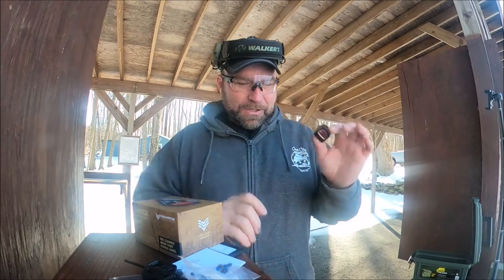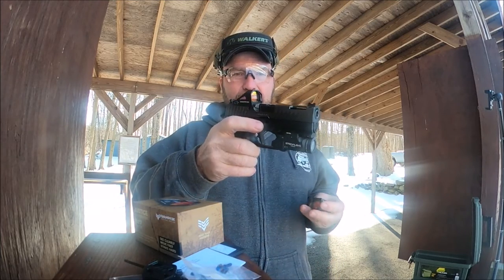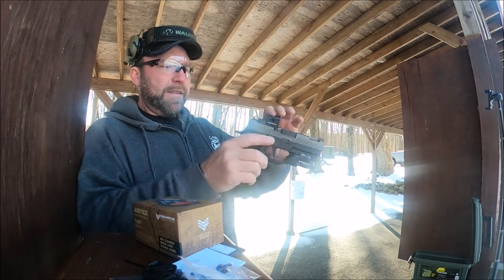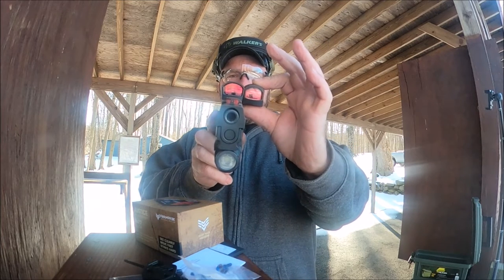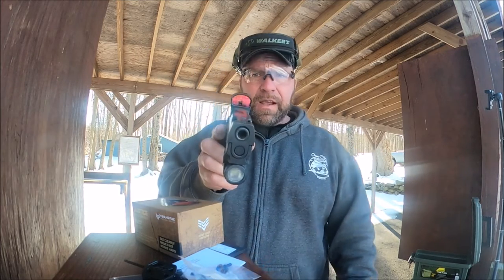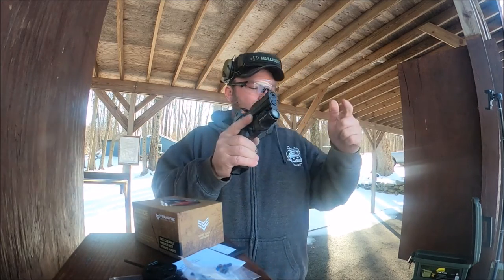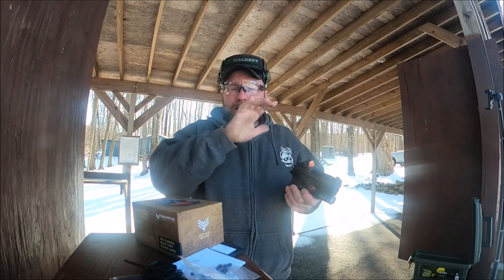This is my ZEV Technology P320. I replaced the Holosun with this Justice from Swamp Fox. Right off the bat you can see the window is a lot bigger — the height is about the same but the window is quite a bit bigger. The backup sights you can still co-witness; you can just barely see the top of the front sight, but you can if you apply yourself. First impression: it's a really nice dot for a budget optic.